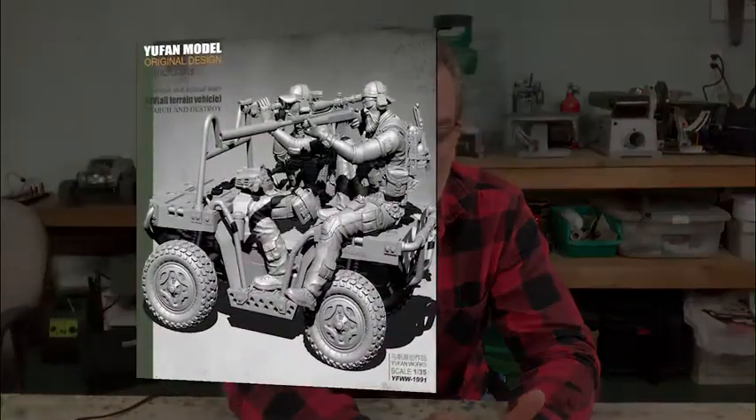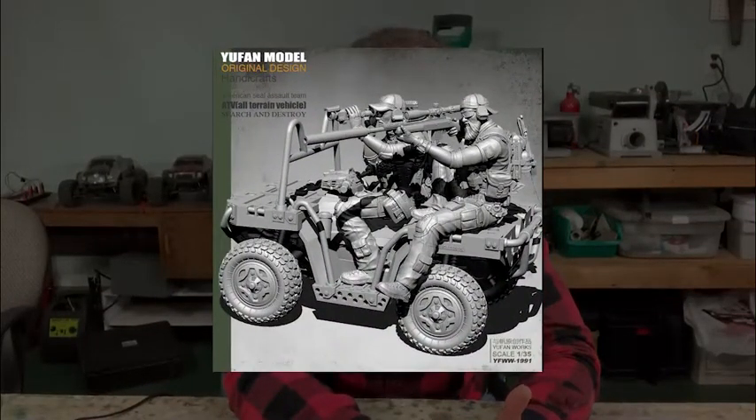Hey everyone, welcome back to The Scale Nerd. My name is Tom Pierce and this is my fifth and final video in the Overwatch series, featuring the build of a Polaris quadra bike kit and Navy SEAL sniper team kits from a company called Yufan Models. These are 1/35th scale kits that have really nice detail but no instructions in the kit for the bike, which made it a little bit tricky.